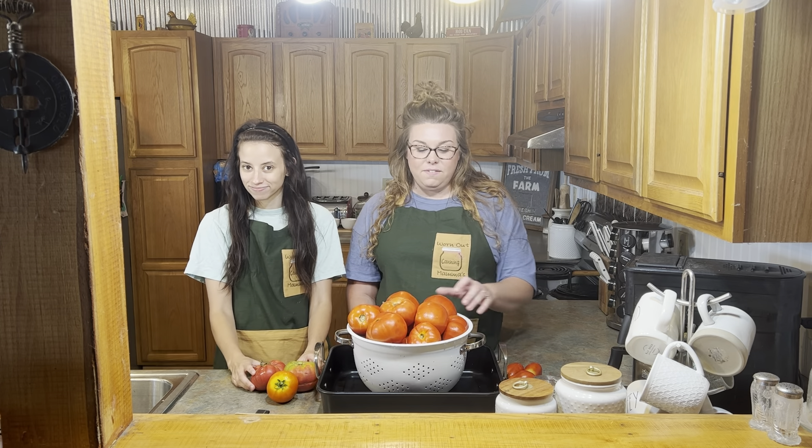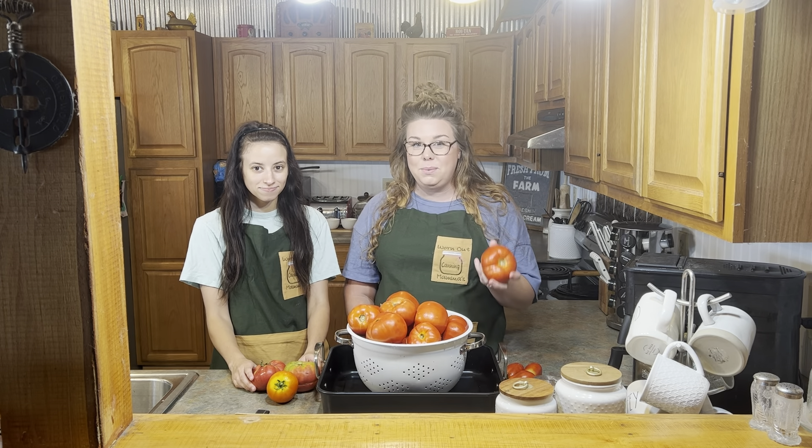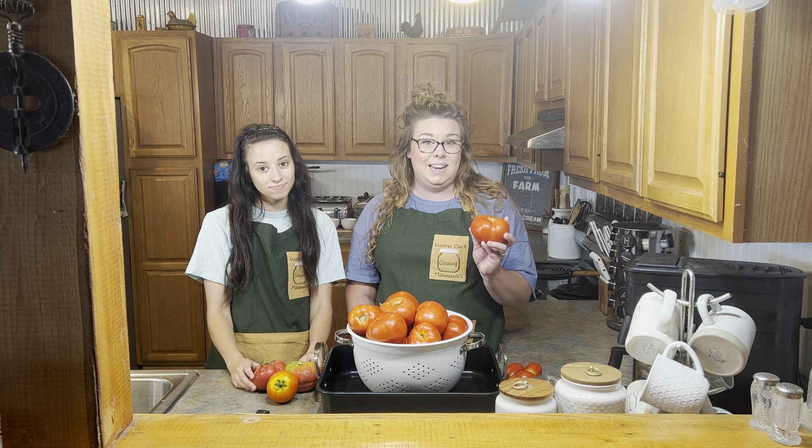Now let's talk about the different types of tomatoes. First we're going to start off with a Better Boy tomato, and this is what we call a slicing tomato. These are perfect on a sandwich but they're also perfect for making your juice. They have a high water content and high acidity.